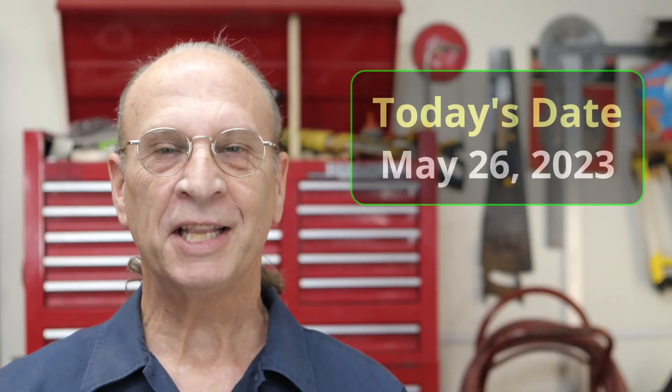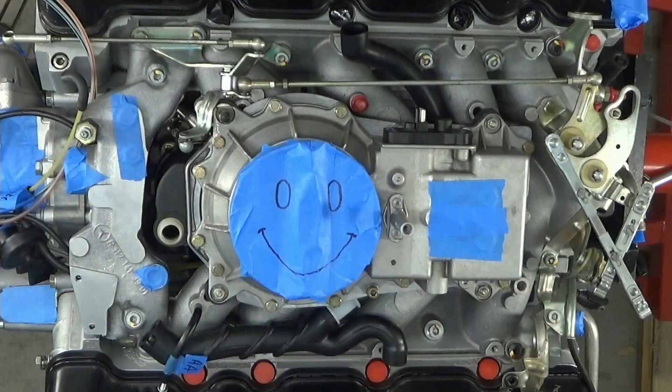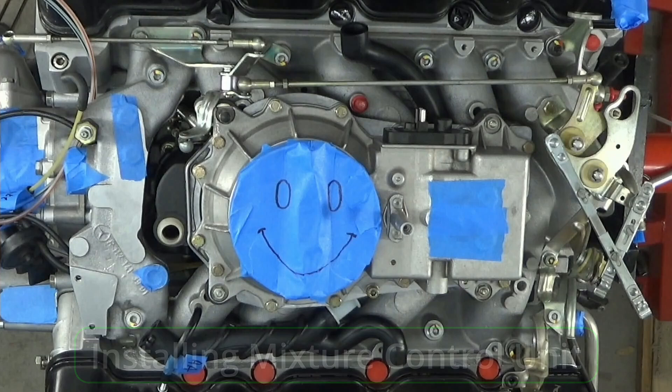Well, hello there, YouTube. It's Friday, May 26, 2023, and today I install the Mixture Control Unit. This is just a quick little short video, and like I said, I'm documenting everything, including this. This has only got four spring washers and four nuts — that's about it. So it's not like it's complicated or anything. I'm documenting every part of this engine build, and that includes even things that go good, like this. This thing went quite easy. This video is under 10 minutes.